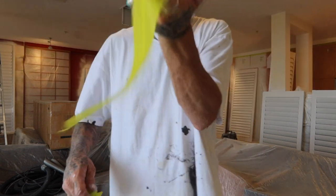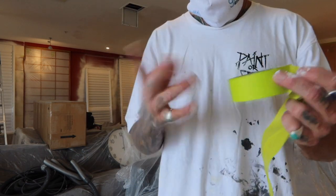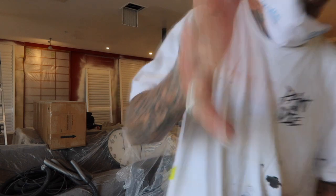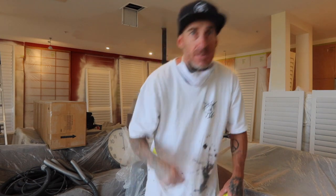Quick little tip on how I like to double up or triple up my tape, depending on how wide the gap is that I need to tape up. I hope this all helps. Appreciate you all tuning in — give us a like, subscribe to our channel and we'll keep on pumping out these videos. Much love, peace, love and paint.